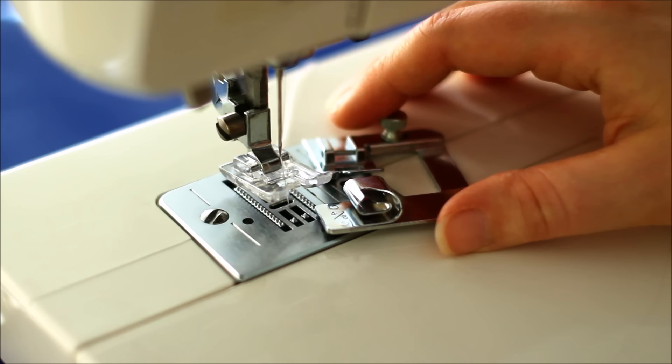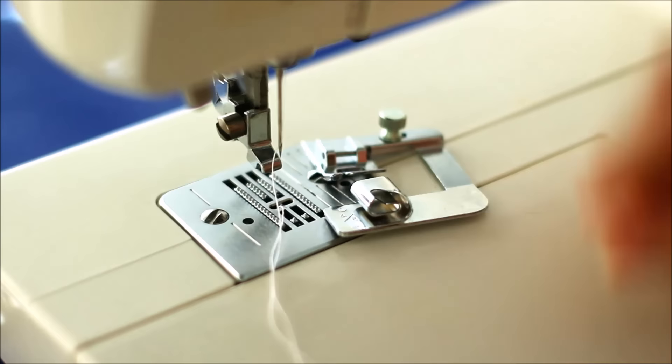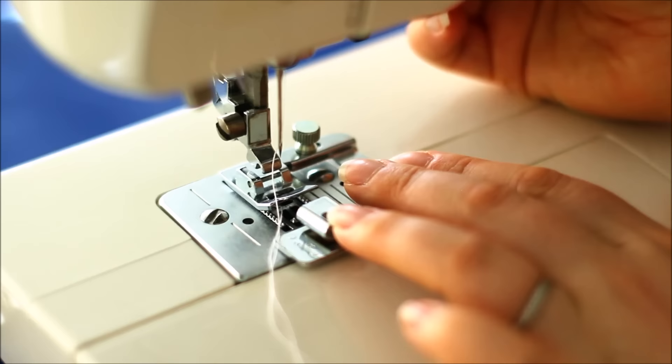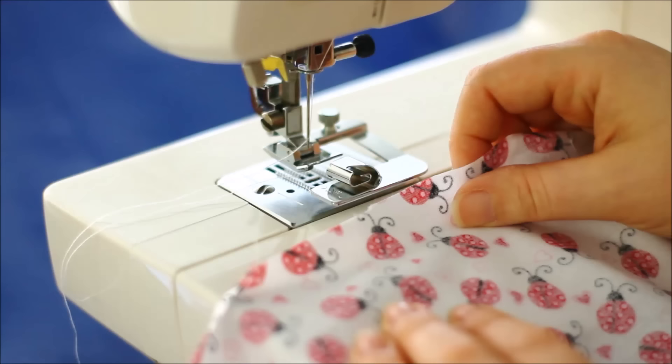To attach it, it's exactly the same as any other snap-on feet. Find your lever — it's usually at the back — click it, and your other foot will click right off. Slide that one out of the way, bring this one right underneath it, hold it in place, and lower down until you feel a click. Then just make sure that your thread goes right through into the gap.